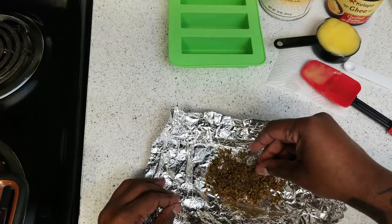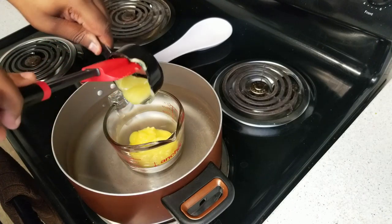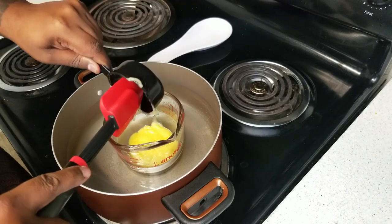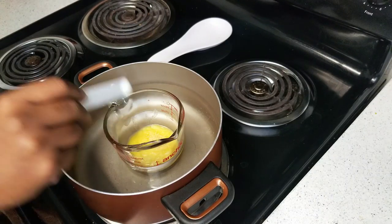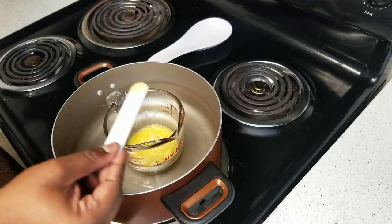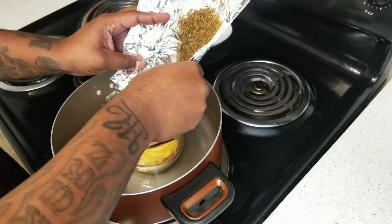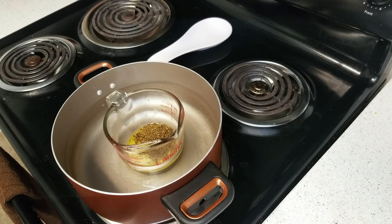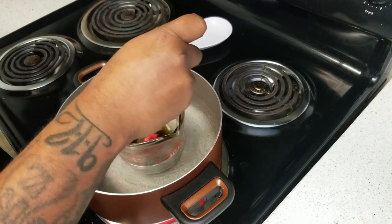Now that the cannabis is done we need to set up our double boiler. I have a pot with about eight cups of water and a Pyrex measuring cup sitting in the middle of that. Add the half cup of clarified ghee butter into the Pyrex, then half a teaspoon of lecithin. You can use liquid lecithin, sunflower lecithin, or soy lecithin. Then add the decarbed cannabis. Start the burner at 7 on the dial, get everything in, then raise the temperature to about 9. Let it cook for a minimum of 60 minutes — I like to do 90 minutes to two hours. This one we'll do for 90 minutes.